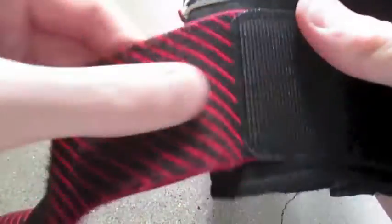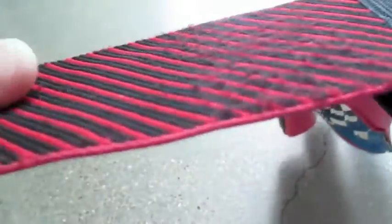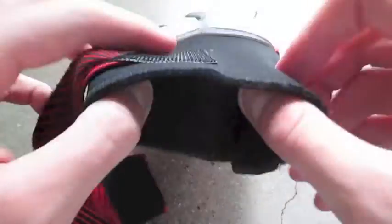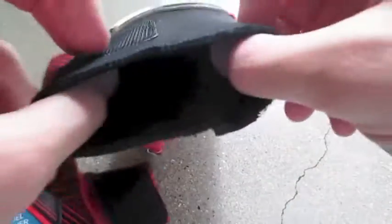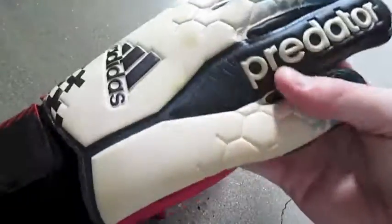One thing to note: if it gets stuck on the velcro — especially if you have small or big wrists, not a medium size — it'll start to fray a little bit. This one got caught on the velcro and is starting to fray slightly. It's also got a neoprene opening which is a lot looser than previous models, which is a lot better in my opinion.